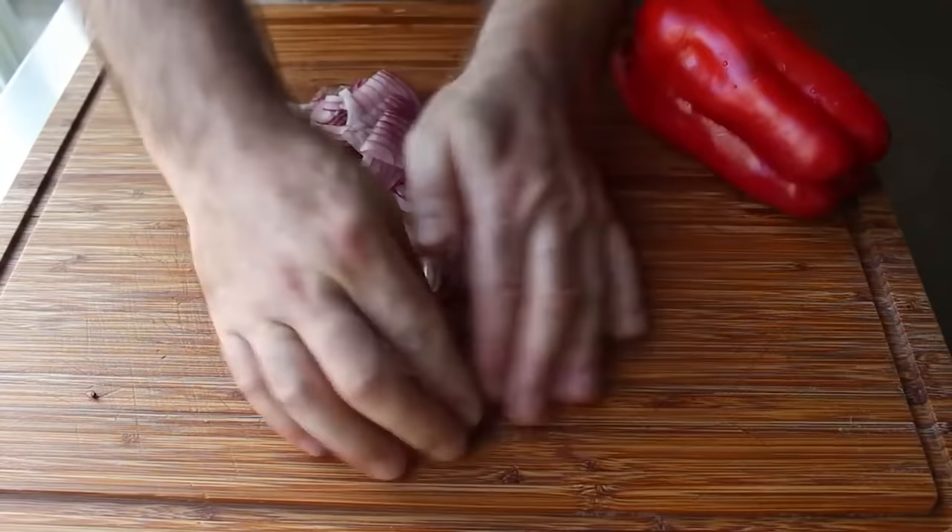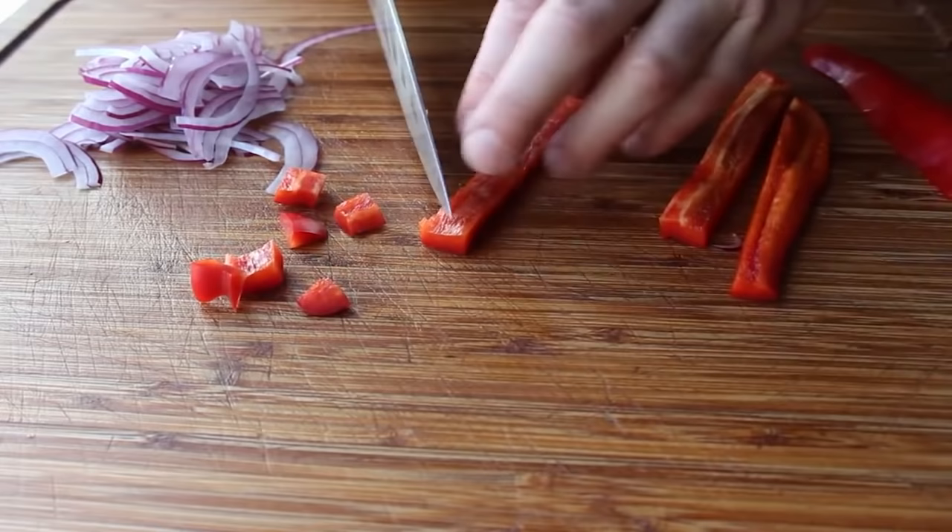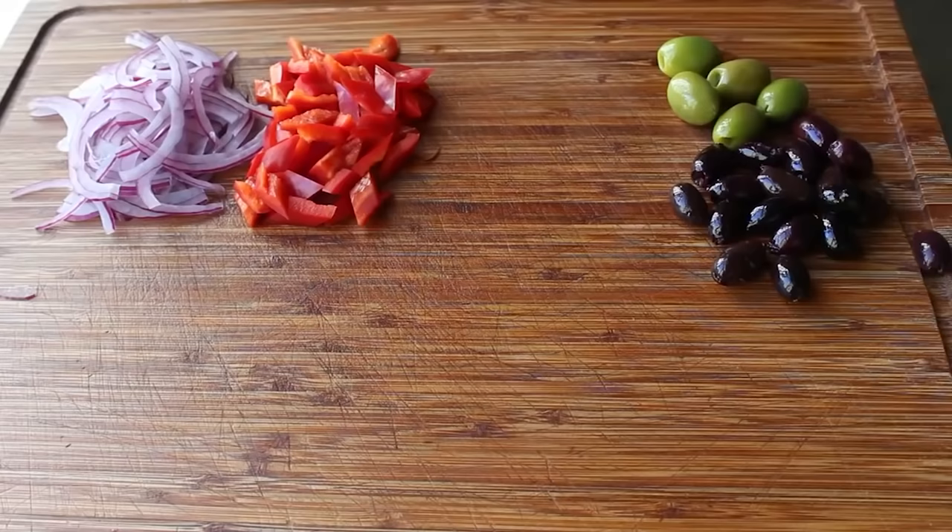Besides our onion, we also want to do a little bit of red bell pepper. We usually just cut into strips and then slice across to dice — but this time, for something a little extra special, why don't we turn our knife at about a 45-degree angle and cut something that's more like a diamond shape? As you've heard me say before, people love pointy food. So we'll go ahead and cut some pepper diamonds before moving on to the last major ingredient: our Greek olives.